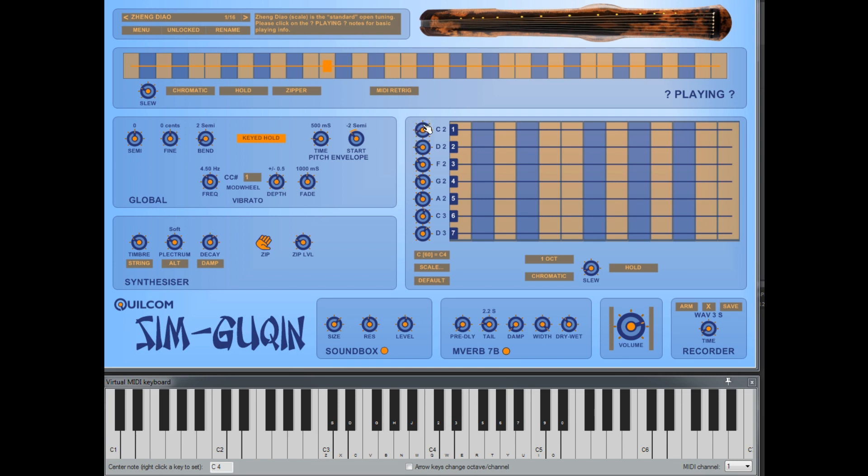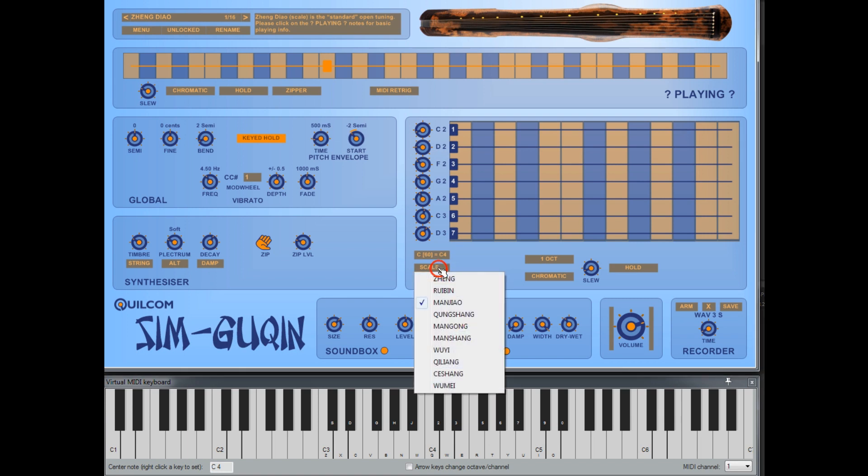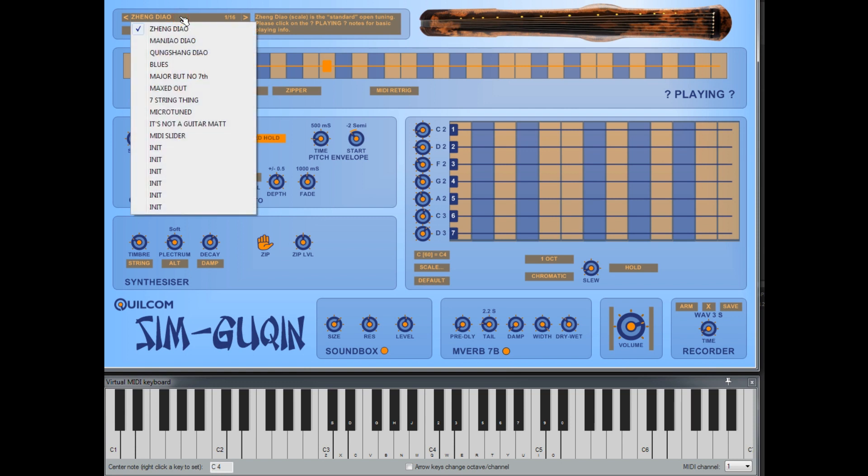These knobs set the open note for each string and typically they're based on a pentatonic scale which covers more than one octave. I've provided some preset scales here using the Chinese names. If you want the default, this goes to what's called the Zheng Jiao scale. You can set any scale you want to, and in the actual presets I've got a few different examples — for instance, here's a blues scale.